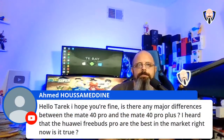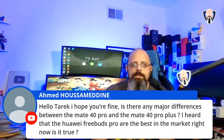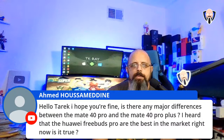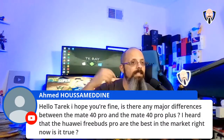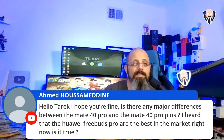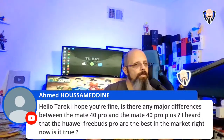Ahmed asks: what are the major differences between the Mate 40 Pro and Mate 40 Pro Plus? The camera sensors are definitely one difference. Also, I heard the Huawei FreeBuds Pro are the best on the market — is that true? I have the FreeBuds, not the Pro. The FreeBuds were actually impressive for noise cancellation even without an ear seal. As for being the best on the market, I can't definitively say — people I've spoken to are happy with them, but I'd probably place Sony's at the top.